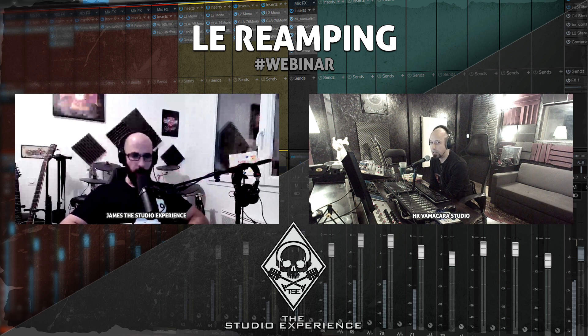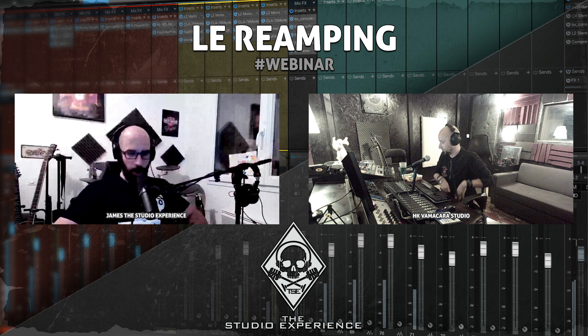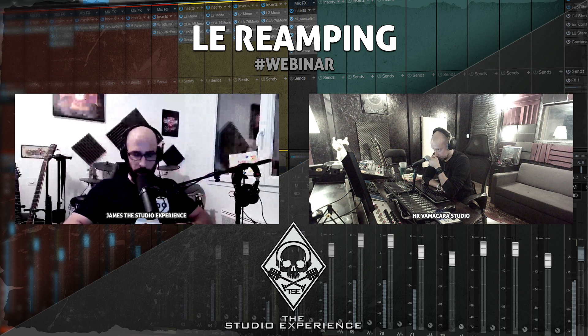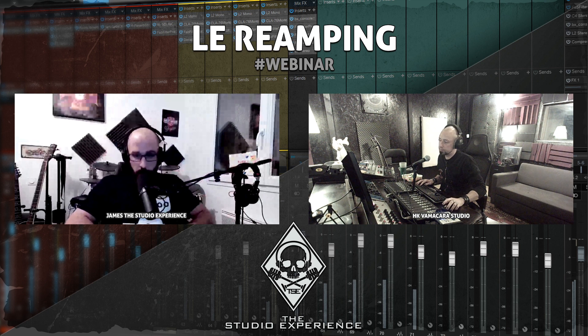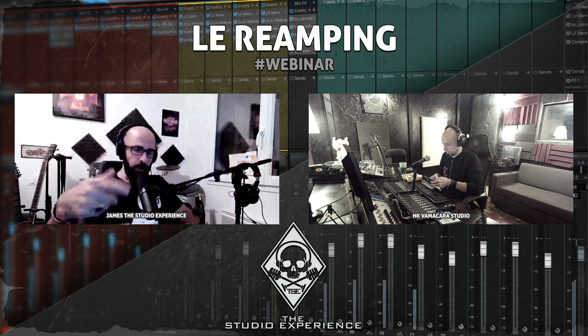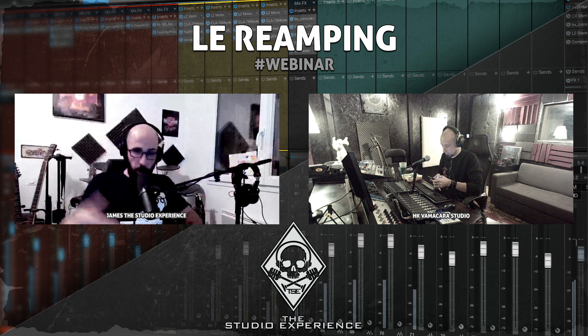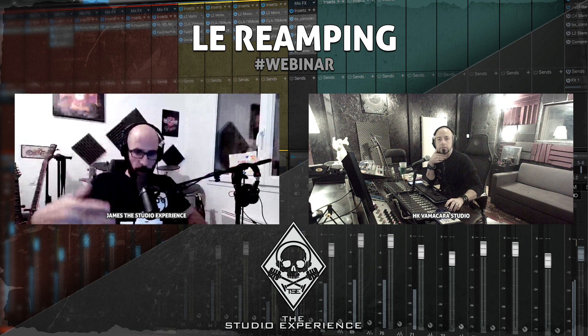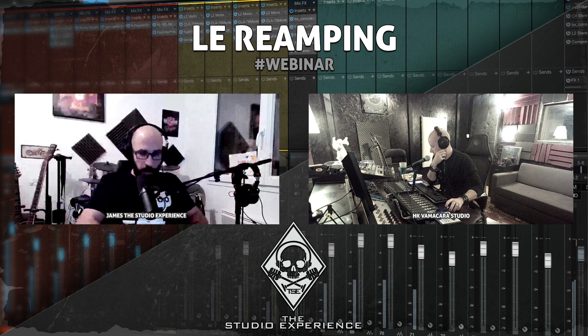Ce soir, au menu, le chef vous propose un bon petit menu sur le réamping. Pour parler réamping, on va d'abord parler de signal audio. Le réamping, c'est enregistrer un signal de guitare, de basse ou même de voix — la source la plus brute et neutre possible — pour pouvoir, a posteriori, la repasser dans un préampli, un ampli, une tête d'ampli guitare, un équipement qui va la recolorer.